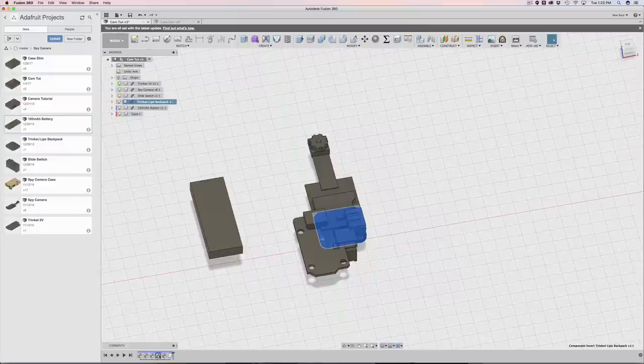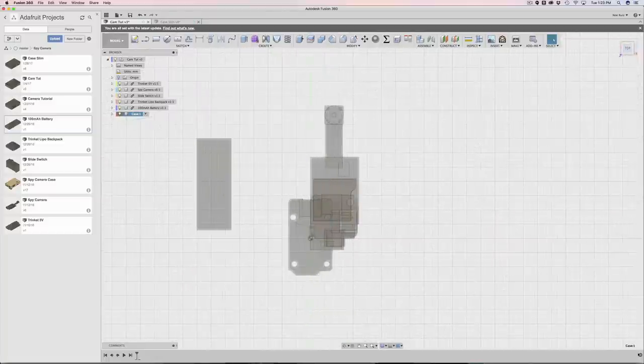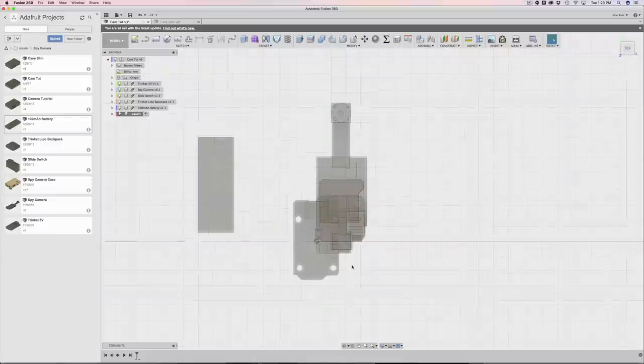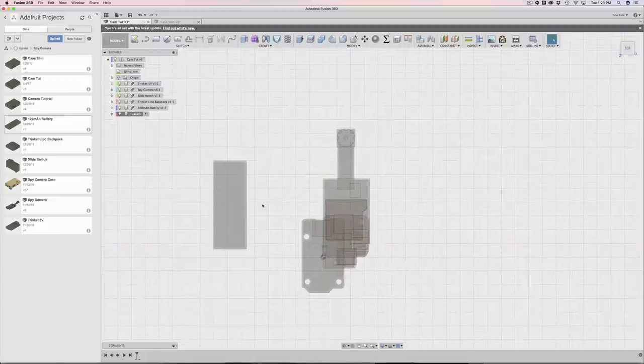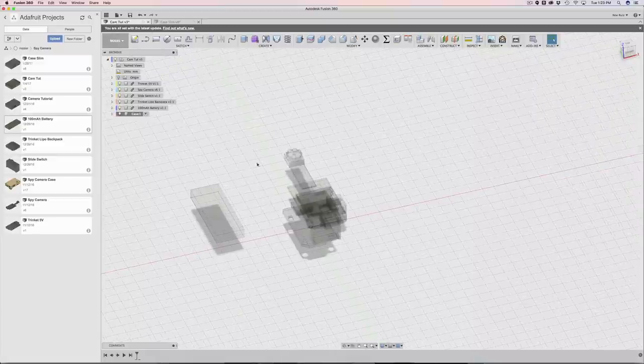You can see that all the timeline stuff from importing is in here. When we go back into the case, all that disappears because there's nothing in it yet. The timeline has an option: 'hide all inactive features'. If I uncheck that, you can see everything goes back there. I prefer to keep it hidden because it helps keep everything nice and neat.